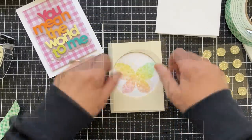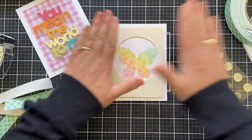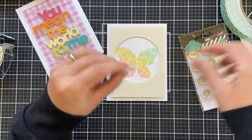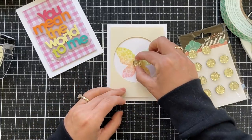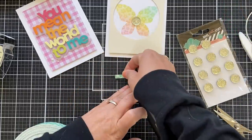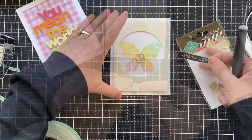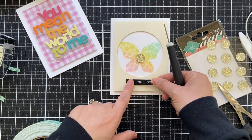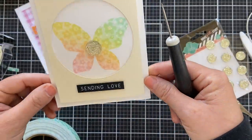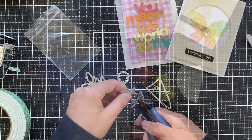I wanted to frame the butterfly, so I die cut a cream panel with a circle die and that kind of frames that ink blended butterfly. Popped it up on a white card base. I was dying to use one of these Heidi Swap little gem stickers — they're just like little gumdrops, you almost want to eat them, but don't because they're stickers. And then a Tim Holtz label sentiment sticker — I did pop this one up to give it a little dimension. It's a simple 'sending love,' and I just nestled that right in there underneath the butterfly. This card's very simple but it's got the glimmer and the shimmer, and anything with that Heidi Swap little gumdrop gem sticker is just the cat's meow.